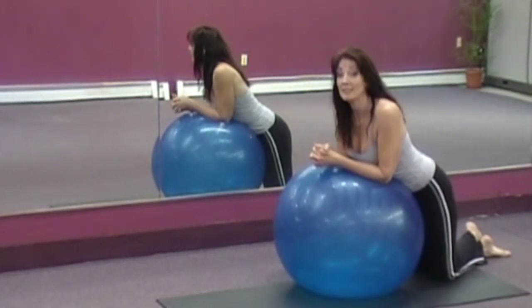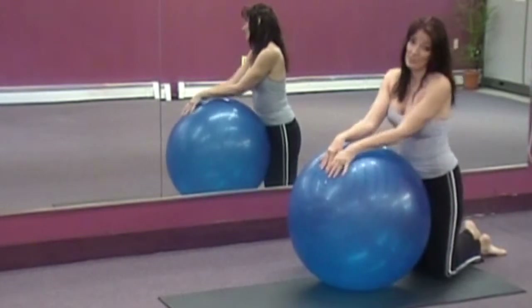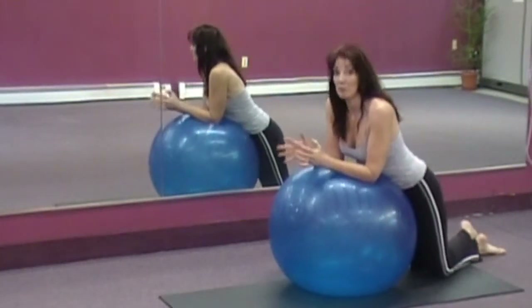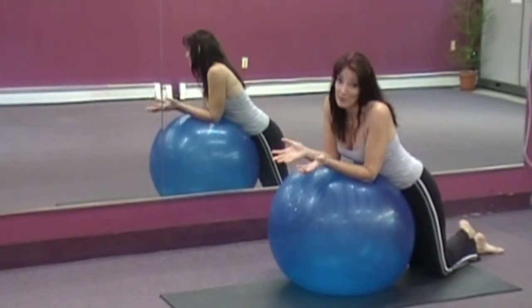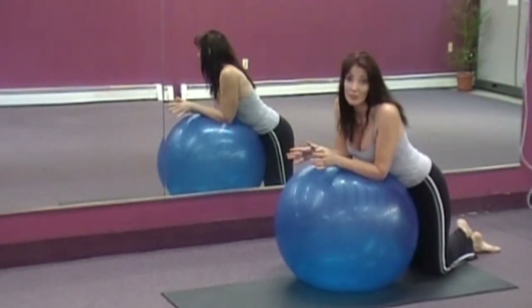Today's exercise is skier. Anytime you get on the ball doing these exercises, it's a challenge. Your body's working to keep you from falling off, and it doesn't always succeed. So you want to have a sense of humor with this. Don't stress, please.